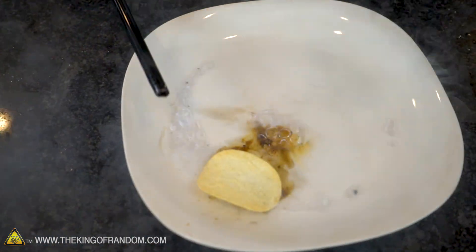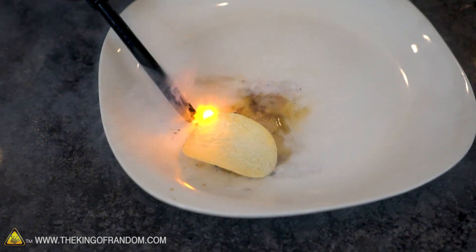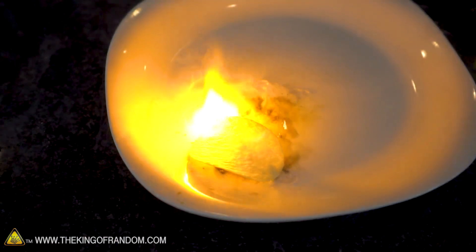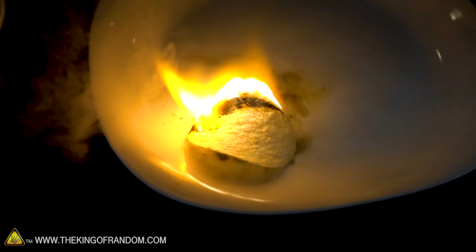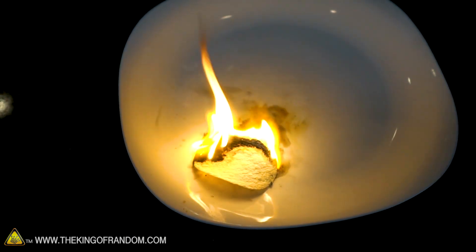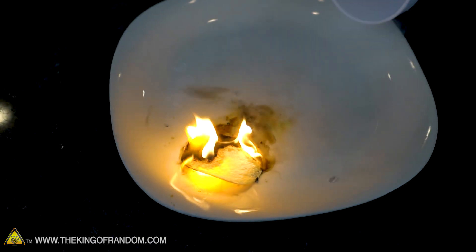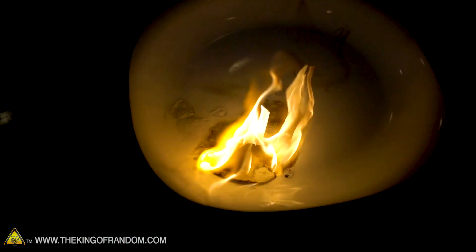Okay, there's our chip. We're going to set that right there and light it off. More oxygen. Oh yes, that's very vigorous!